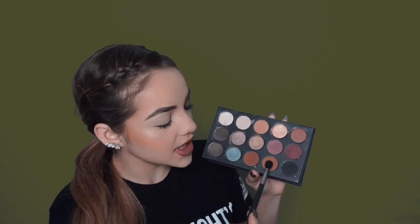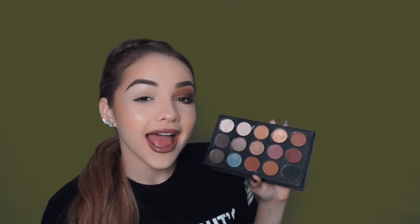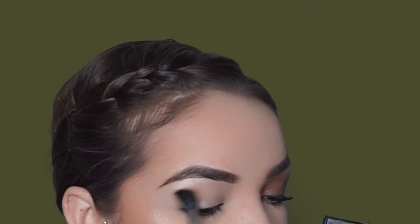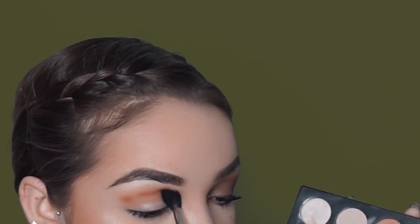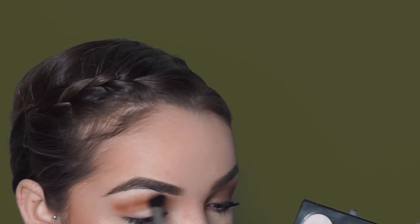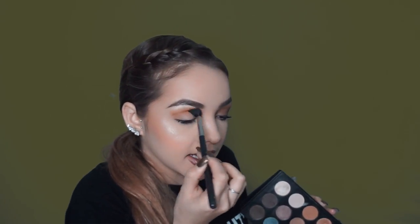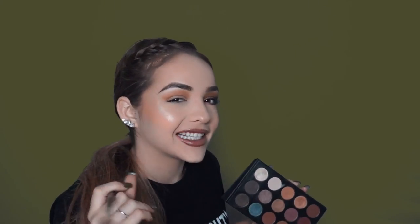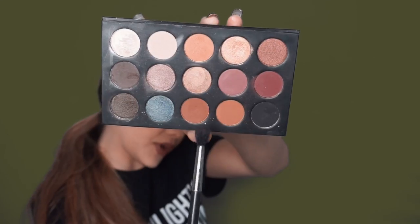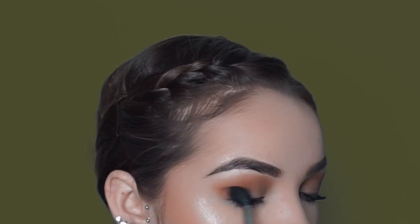I'm taking my MAC 224 brush and I'm going to be blending out this mustardy yellow-brownish color as my transition color. I love the MAC 224 for blending out shadows, especially the transition color. That's literally one of the only brush numbers I know — MAC 224. Now I'm going to go in with this brick shade and apply it to the outer corner, just blending it inwards.